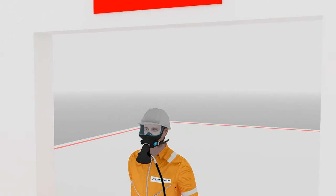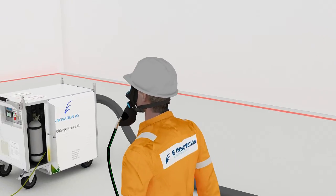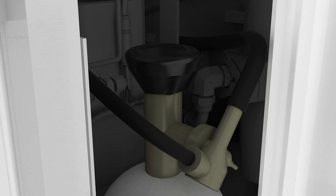To close down the e-Compressor: Step 1: Leave the working area with masks on. Do not remove masks until in the safe zone. Step 2: Press the stop button and disconnect hoses. Step 3: Before the power supply is removed, remember to close the rescue air valve.